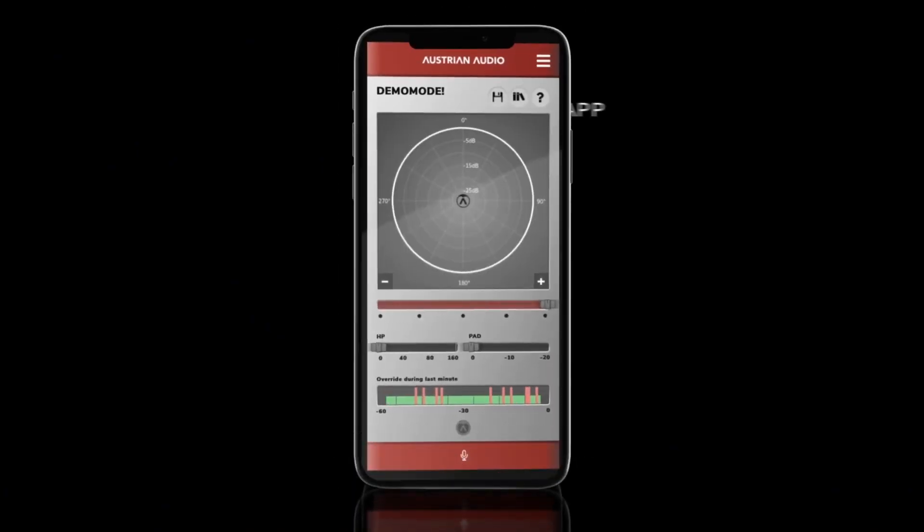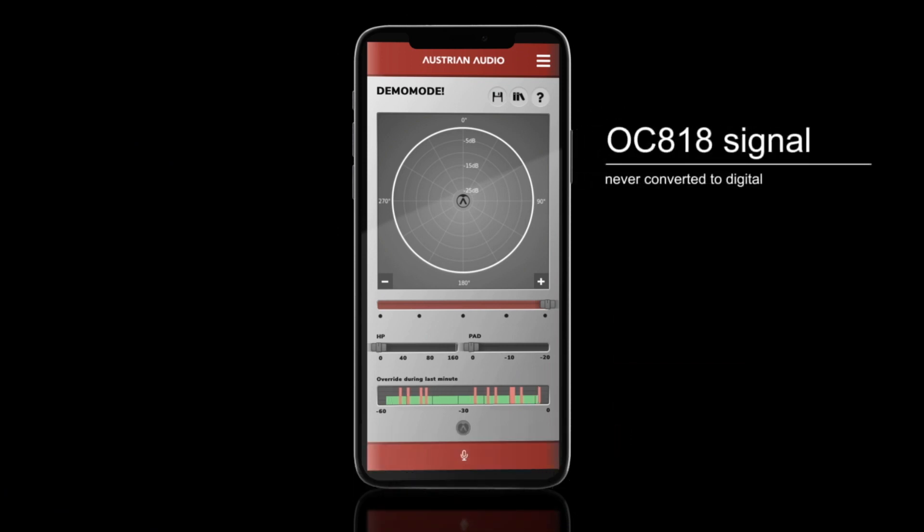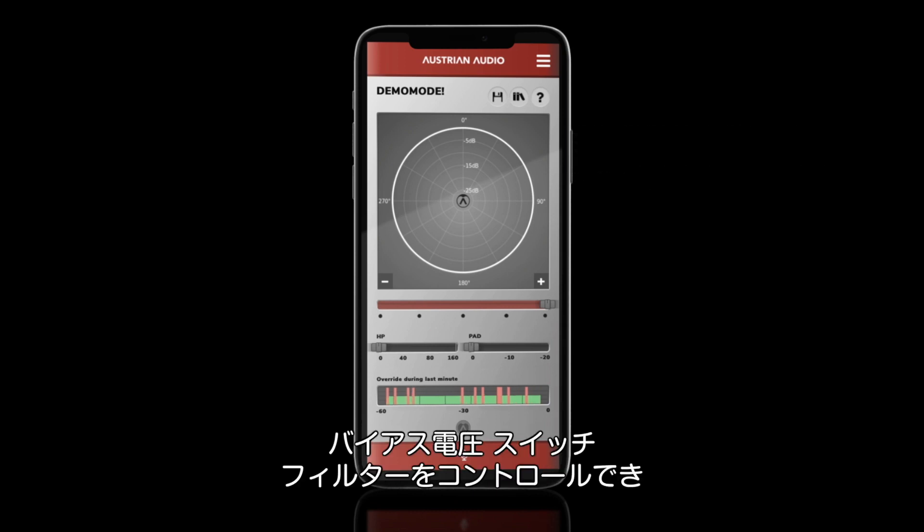Let's take a quick look at each section of PolarPilot. Before starting the tour, I'd like to underline the fact that your OC818 signal is never converted to digital. The PolarPilot app strictly controls analog capsule bias voltages and analog switching of the high-pass filters and pad settings.